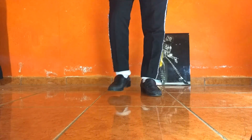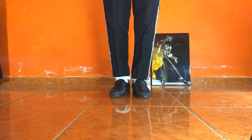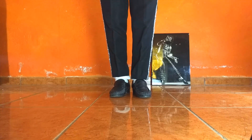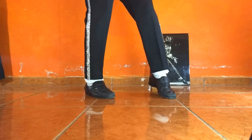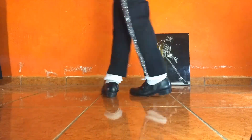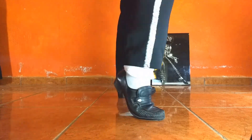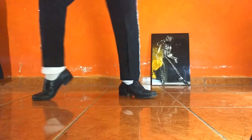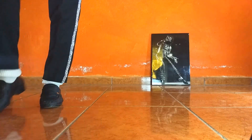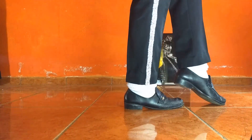Espero que este tutorial les haya sido de ayuda. Recuerden que este movimiento viene después de hacer el intro de Billie Jean. Es decir, estoy aquí, hago el intro, y giro. ¿Cómo me acomodo? Michael Jackson se acomoda haciendo un pequeño desliz hacia el lado derecho. Hago esto y aquí empiezo. Podemos hacer entonces: giro, desliz, y empiezo con el movimiento.